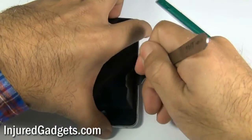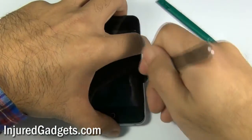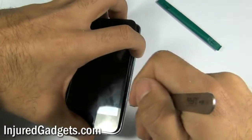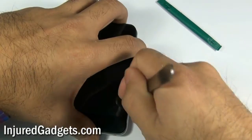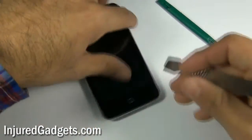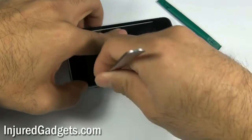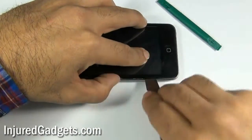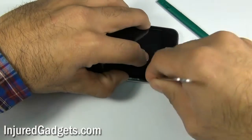Once you're able to slightly pry it open, go along the sides, unclipping the little brackets that hold the frame into place from the back assembly. Please note that you do not want to pinch too hard inside because you can actually destroy your LCD or break it if you push your spudger or your safe open pry tool too hard against the insides.